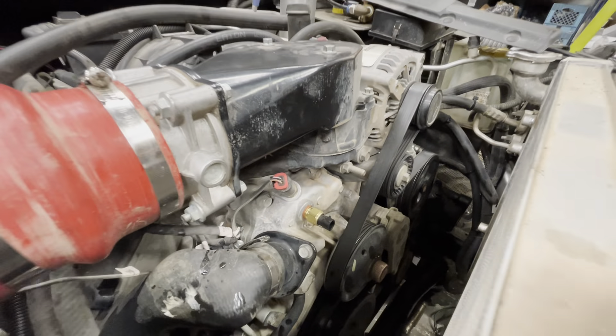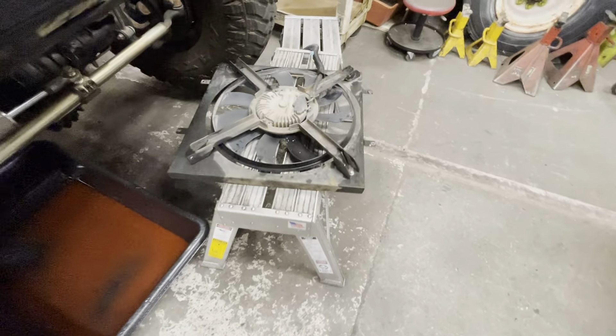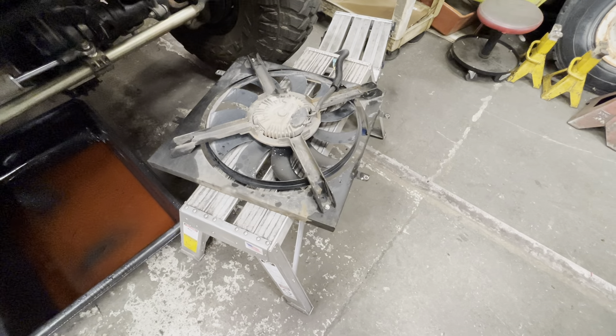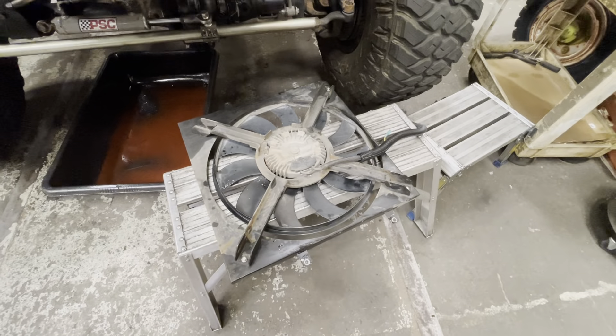We've been doing it now for years and it works out perfectly. Here's another fan — we're actually doing some modifications to this Jeep and we'll talk about that at a later date. Jeep Speed Shop, out.